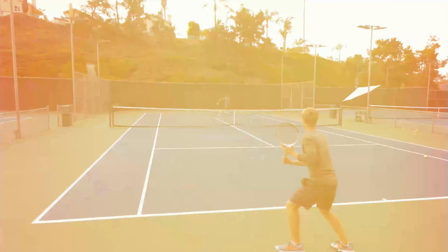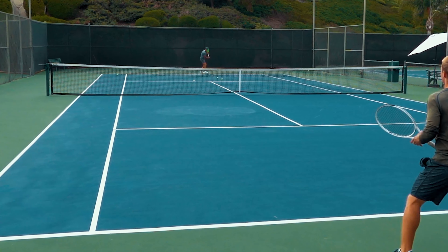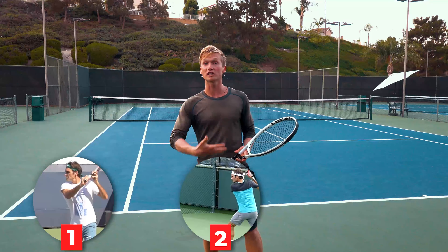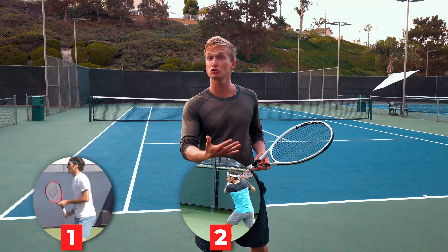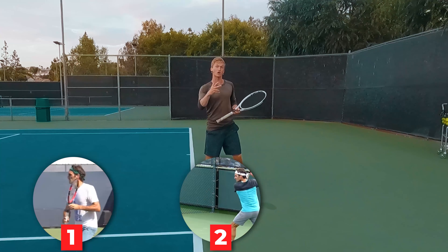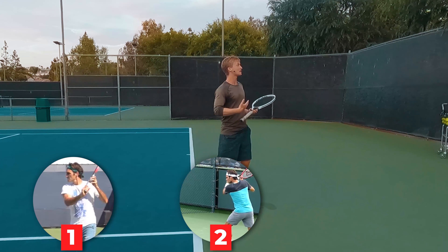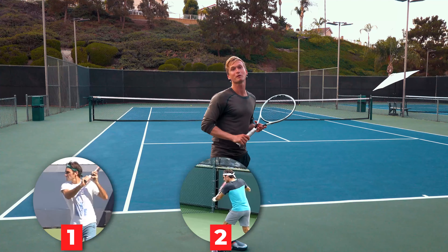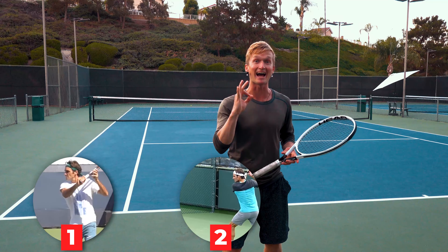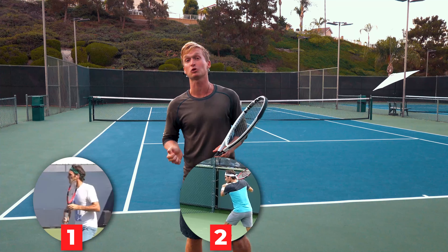How exactly should you prepare and set your racket to get that maximum power and effortless spin? In the second section, we're gonna talk about how exactly you should accelerate — what are the three anatomical motions that Roger Federer uses on his slice and the exact muscles that you should be using, which will provide you total clarity with exactly how the pro slice should feel.